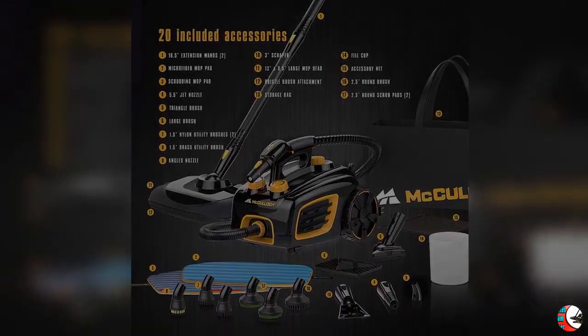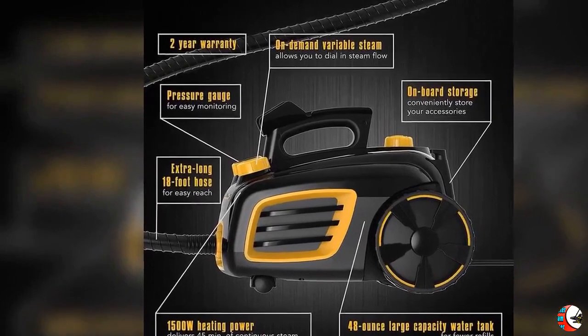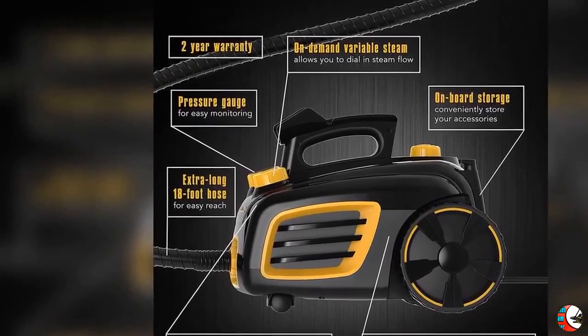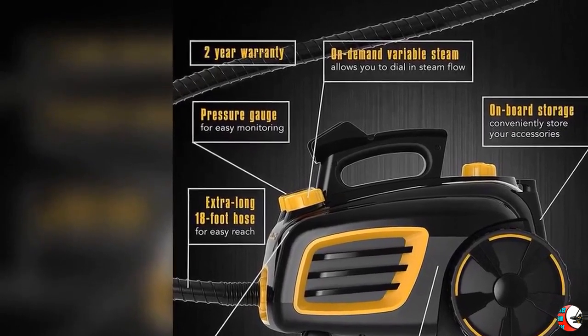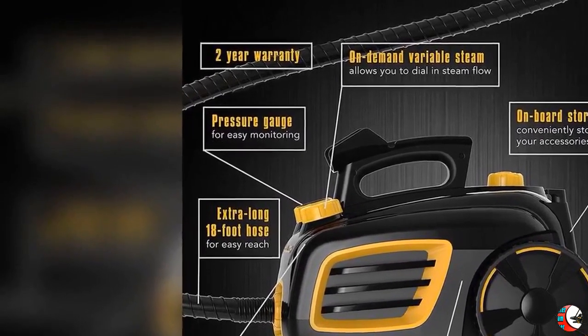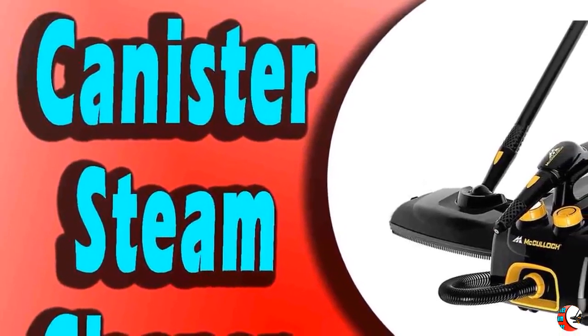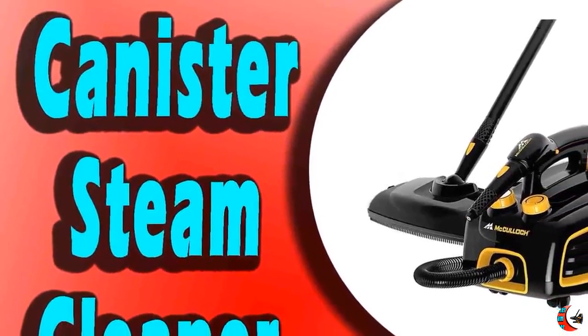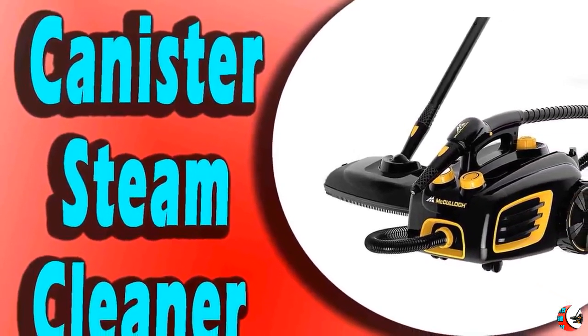Feature 5: Great Reach. Extra long 18-foot power cord and 10-foot steam hose provide added maneuverability and reach for those hard-to-get-to places. Feature 6: Superior Support. When you choose a McCulloch product, you're investing in superior performance and design that will deliver total satisfaction. If not, we'll replace it for two years, supported by customer service.